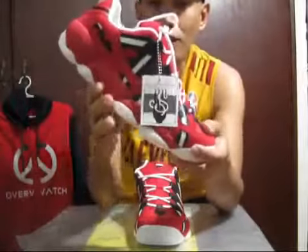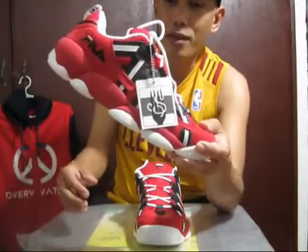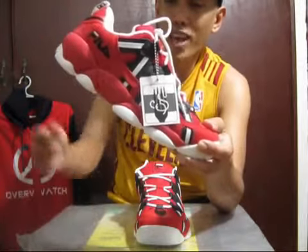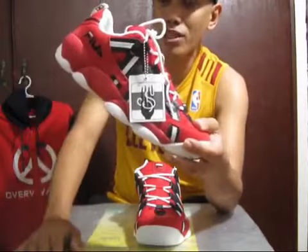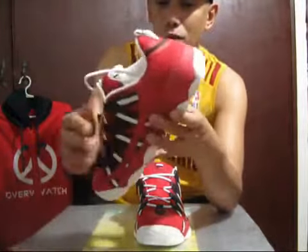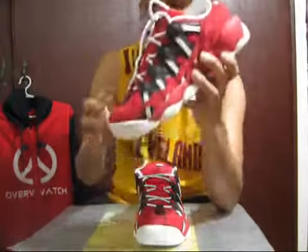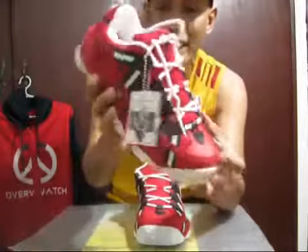I got this much cheaper from Zalora because of a promo code. From the outlet store, they don't have this particular colorway — all they have is the white colorway, and I wasn't feeling that one. On Zalora, they have two colorways: the black one and this one. I had to pick the red one because it's really loud.